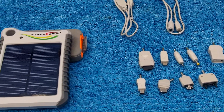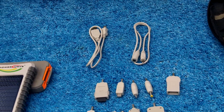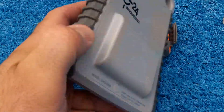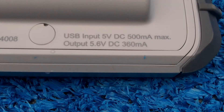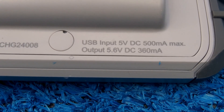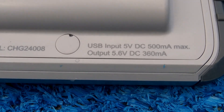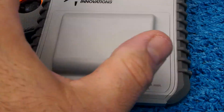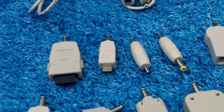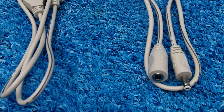There are better ones on the market now, like the Goal Zero Nomad 7 and the Power Traveler Solar Monkey Adventurer, which we'll talk about. This one has a USB input, 5-volt DC, 500 milliamps. Max output is 5.6 volts DC, 360 milliamps. It weighs about 0.4 of a pound and it comes with all these adapters for various phones and devices.